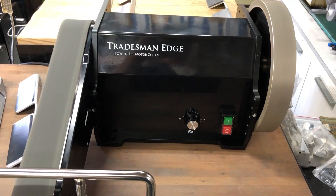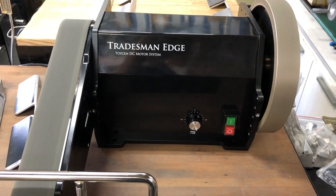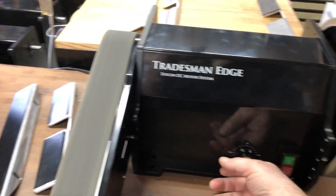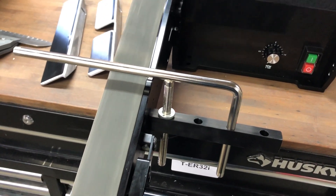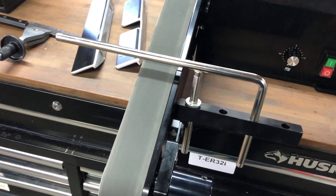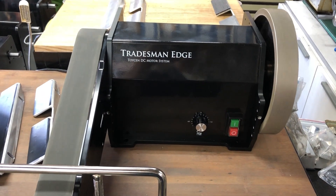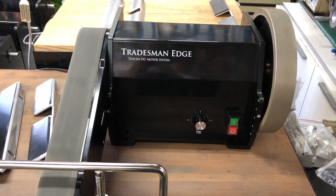It's designed as a workstation with six-inch or eight-inch wheels, or two-inch or four-inch belt on one side. I really like it, and I really like a slow, accurate belt when I'm trying to finish a blade. So stay safe, I'll sharpen some knives and we'll give you an update a little bit later. Bye for now.